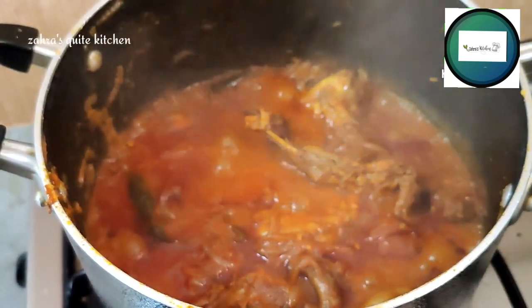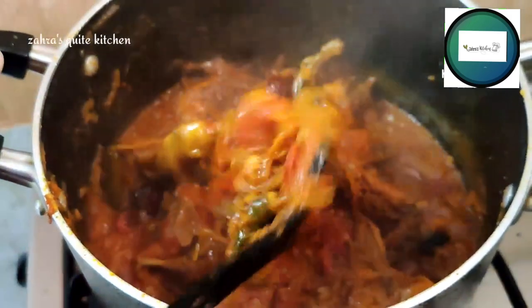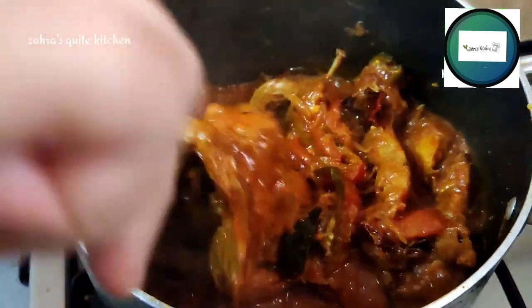Then the sauce is cooked. I'm going to taste it. Then I'll put it in the food.